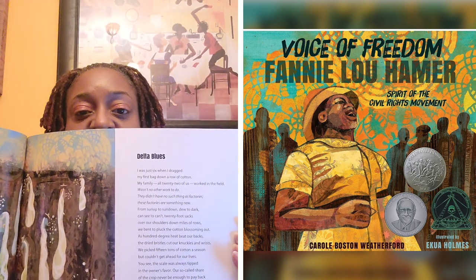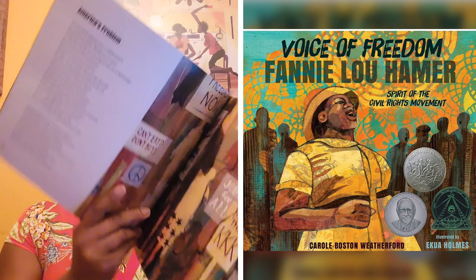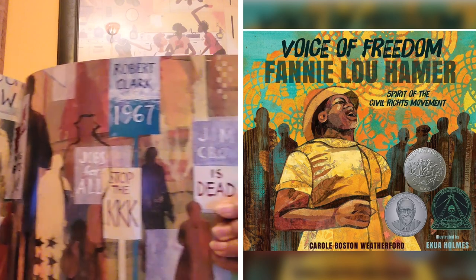So look, I'm just going to show you — it says Spirit of the Civil Rights Movement. I'm going to show you just some of the beautiful pictures here. The first poem is called Delta Blues. Look at the art. And here, let me give you a little bit more about America's Problem. So there's your poetry on one side, and then you see the beautiful art all in between, in the middle.